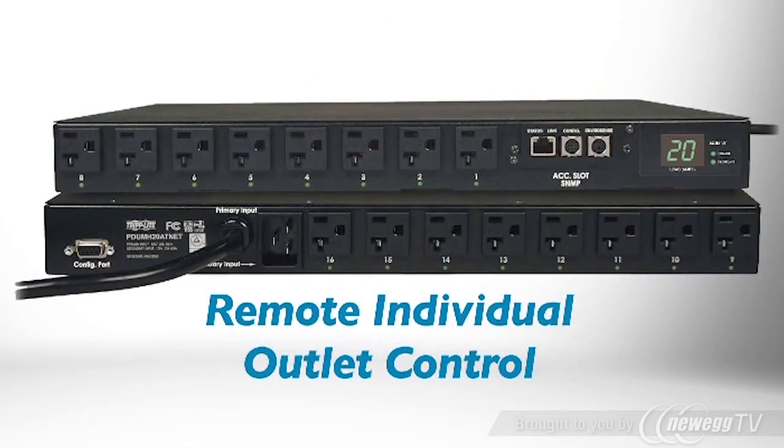The PDU also includes a network interface. You can switch each outlet on or off from any location, which allows you to avoid the cost and inconvenience of on-site trips to reboot equipment.